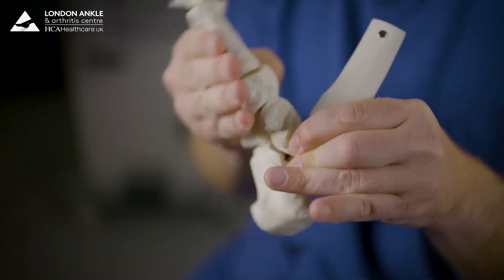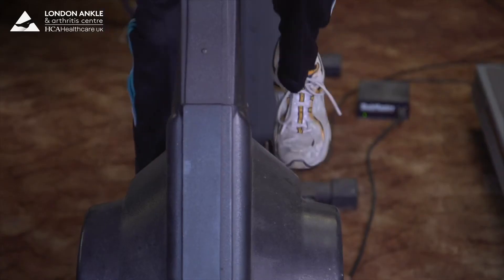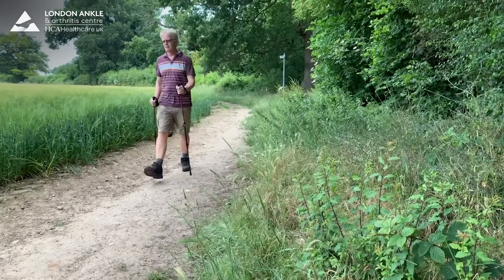The surgery converts a stiff painful joint into a stiff but painless one. The ankle has no motion, but because the patient still has 30 or so surrounding joints that still move, you don't lose all the motion and you can get back to doing many of the activities you want to do, such as cycling, swimming, and long walks without any issues.